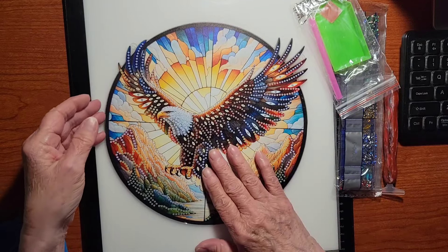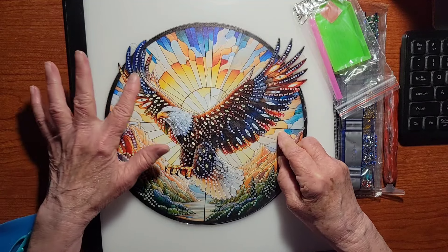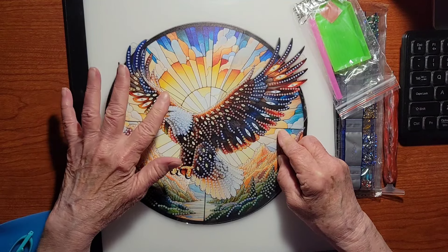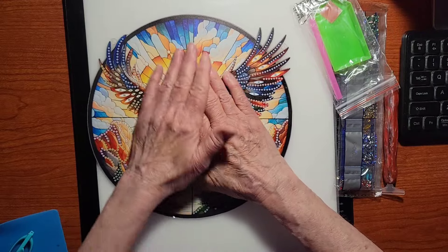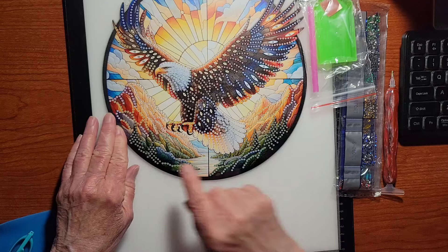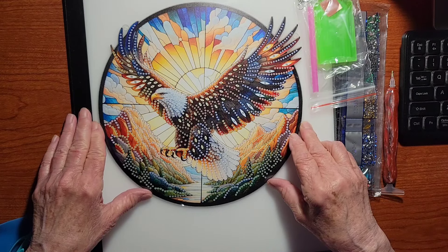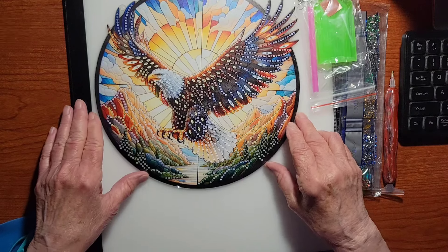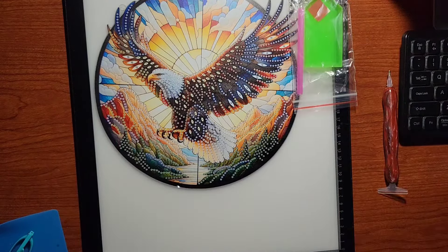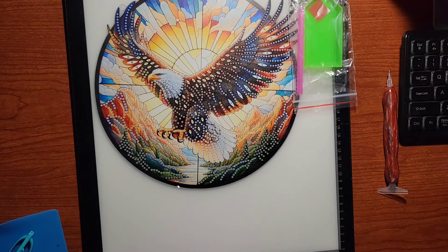Let's take a look at the area here — this is a partial. That's a good stick, so you're just going to be diamond painting the eagle and the mountainside here. These are special shapes and special drills, which are my favorites. I absolutely love really nice diamond paintings.